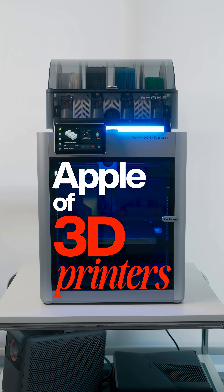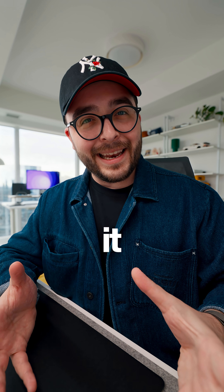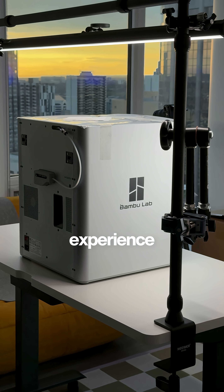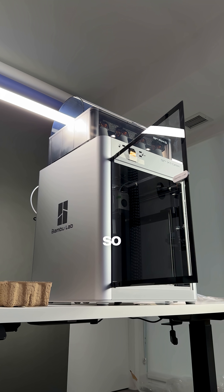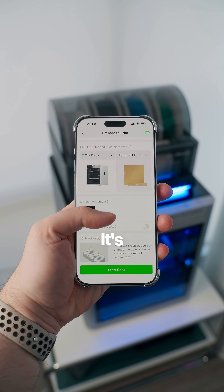People are always saying that this is the Apple of 3D printers, and honestly I think I understand it now. This is the Bamboo Lab X1 Carbon, and it's my first ever experience in the 3D printing space. Right out of the box, I was pretty instantly impressed with the premium build quality and just how easy it was to set up.